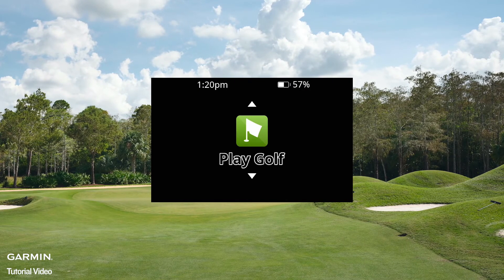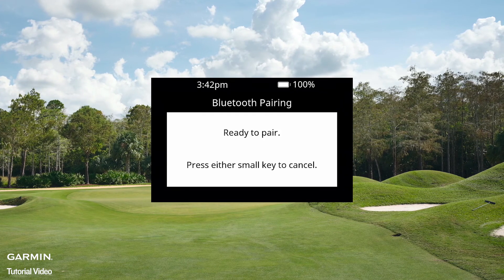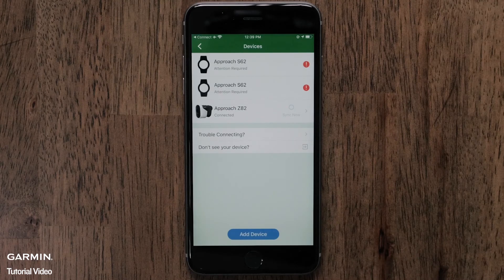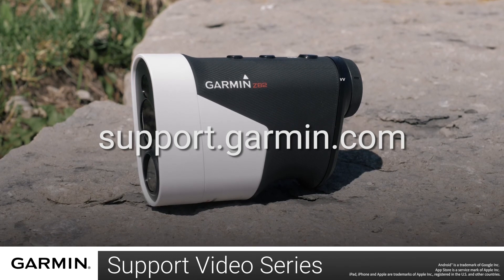On your Approach Z82's main menu, scroll down and select Settings. Select Bluetooth and Pair. Now that your Approach is ready to pair, touch Start on the Garmin Golf app. Follow the on-screen instructions on both your device and smartphone to finish pairing. And that's it, thanks for watching. For more help, please visit support.garmin.com.